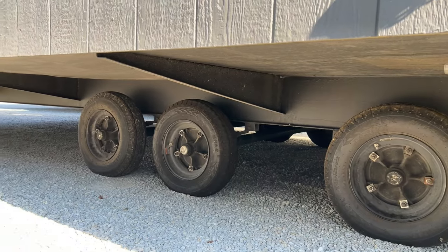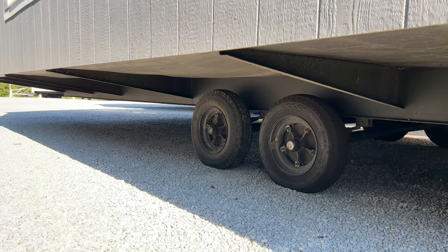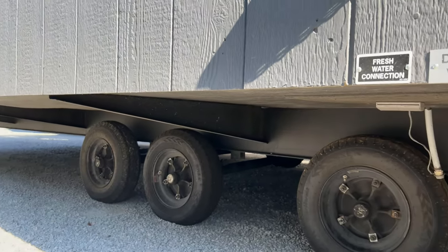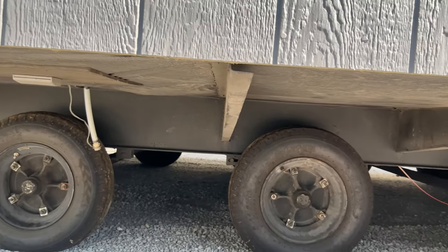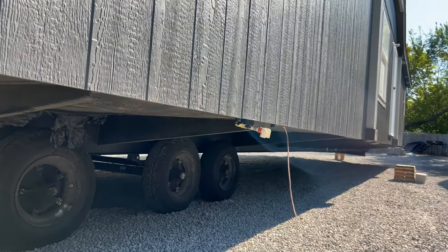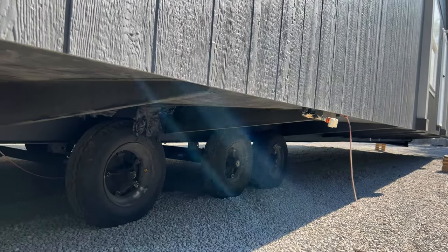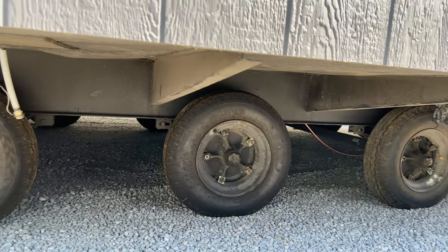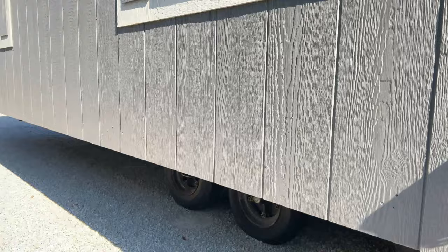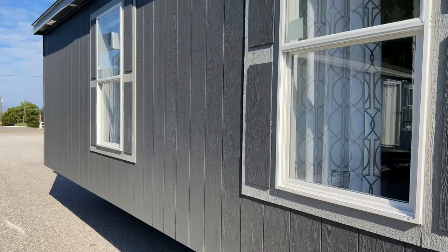Something to point out about the Solitaire 18-wides: we do have full length outriggers, just like every other Solitaire. But the outriggers are actually spaced slightly different — on the 18-wides they're set up every four foot on center, instead of the traditional eight foot on center. This house is a lot heavier and it's gonna need more support, and Solitaire does know that, so they build it into the frame.